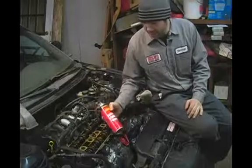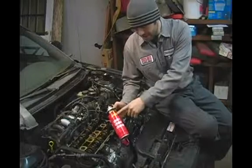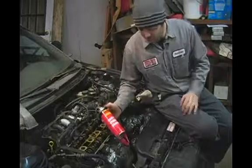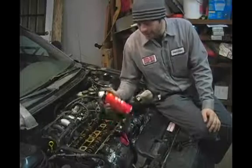This is the cheapest spray solvent on the shelf. You don't particularly need to use engine degreaser or anything like that. Pretty much what you're looking for is just a volatile spray solvent.